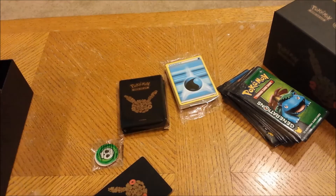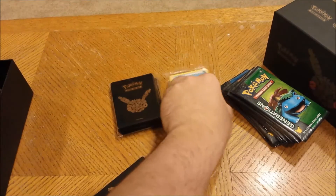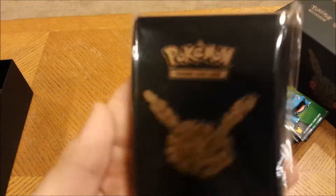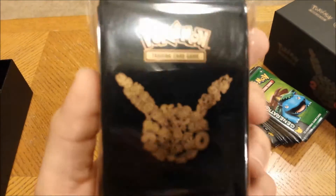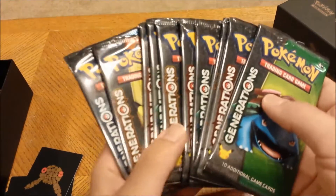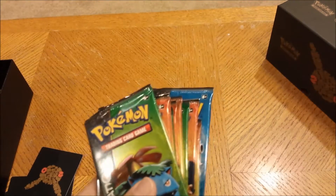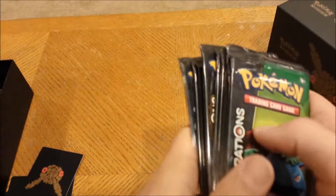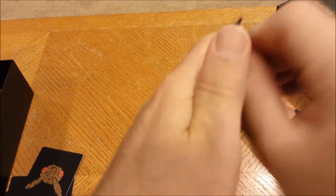You got the dice for the game, you got the counters — the damage and poison counters — you got the awesome set of energy cards, and you got the sweet sleeves. They're probably the best sleeves I've seen so far, right next to the volcano ones, maybe even better. You got all your dividers, and you get ten packs instead of eight. In a regular elite trainer box you don't get the Shaymin promo and you only get eight packs, but this one has ten. Pretty awesome. Let's get started with the first one.